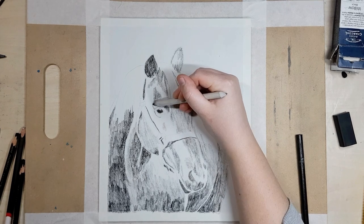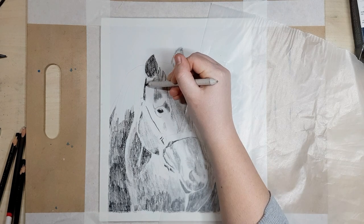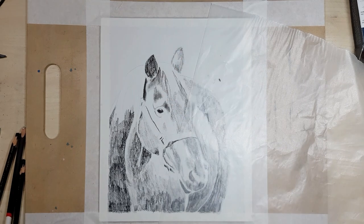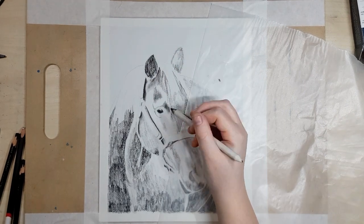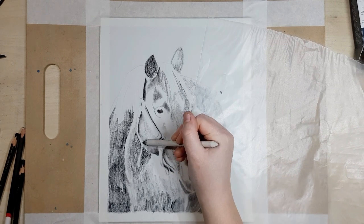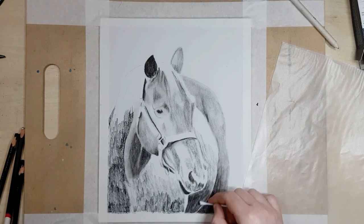I'm going in with a blending stump to blend out my charcoal, and you can also use a cotton tip to blend, which I do quite often because I always have them lying around and they're really inexpensive. These two are great for smaller areas, and if you want to blend a larger area you can use your fingers or a tissue wrapped around your finger.